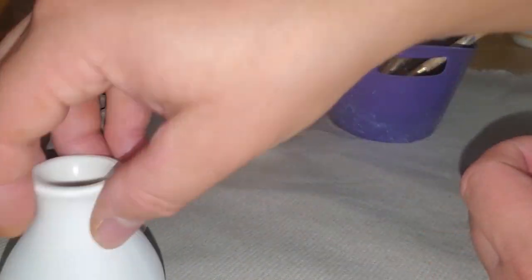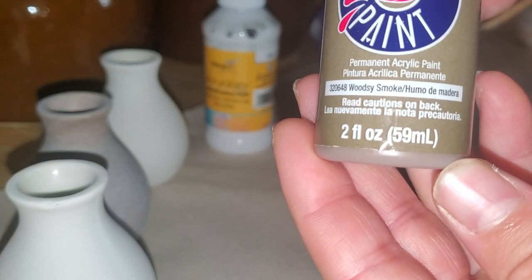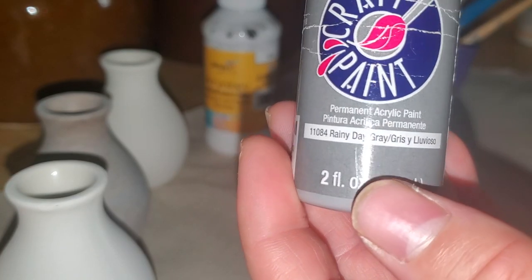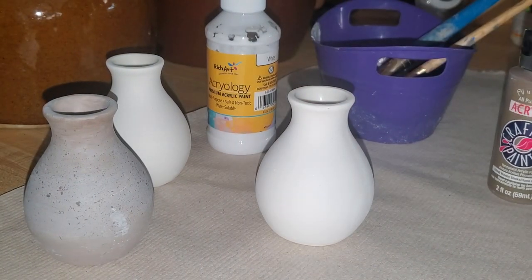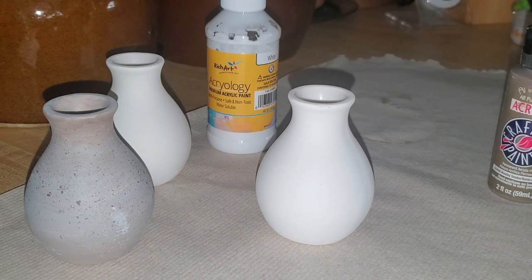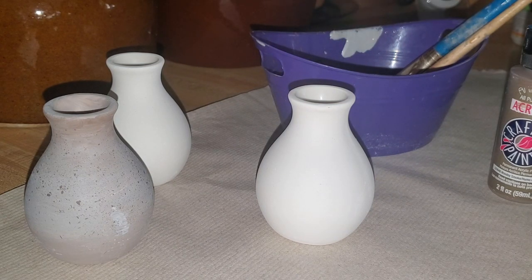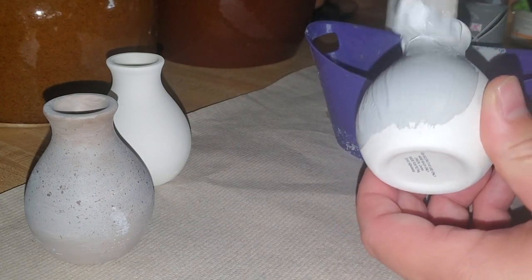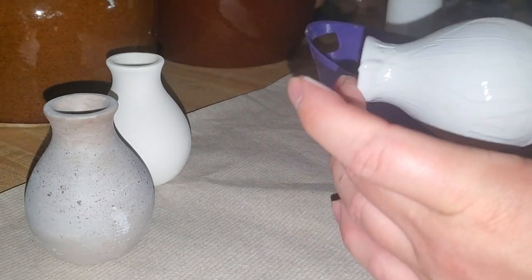We're just going to be using paint to create texture onto the vase, and you can do this with any vase of your choice — you don't have to have these little ones. I just thought they were really cute. So we're going to start off with the base color. I mixed up some white, some gray, and a little bit of light brown to make my own neutral grayish tone — like a slate brown color, more on the cool gray side.